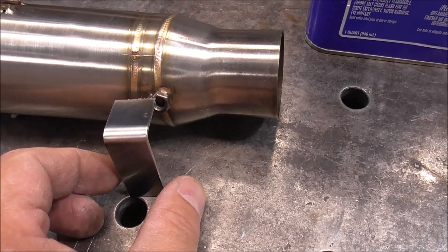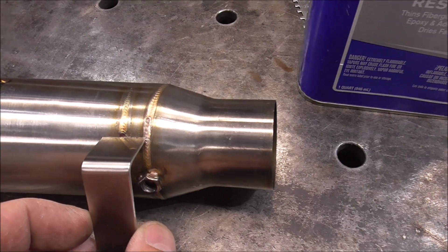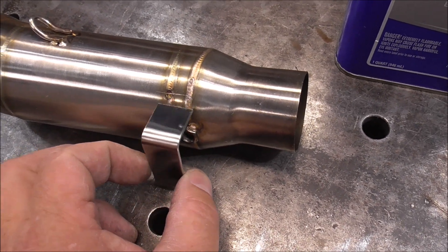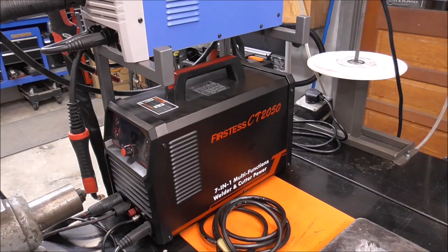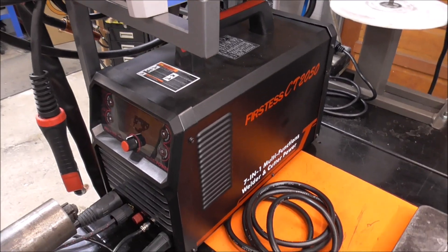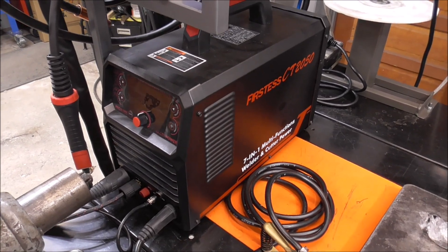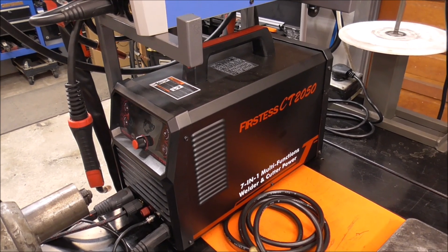I've got everything all cleaned down and wiped down with some acetone. I know where it needs to go — it's going to go right here. So what I'm going to try to do is just tack this without any filler, just put a blast tack on it, bring it out and try it on the bike so we can get this bent to the exact angle that we need. For this repair, guys, I'm going to be using my Yes Welder CT-2050. And I'm really excited to share this with you because at the time of this video you can still pick this machine up for like half off what it normally goes for. So if you guys are looking to get into welding, this is the ultimate machine.